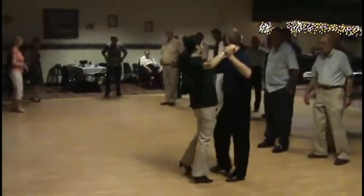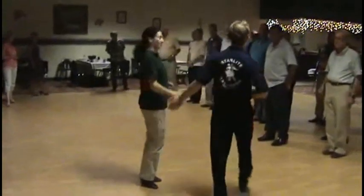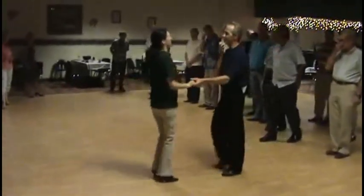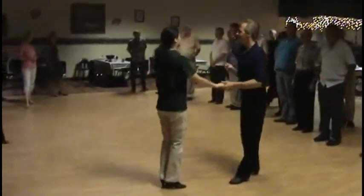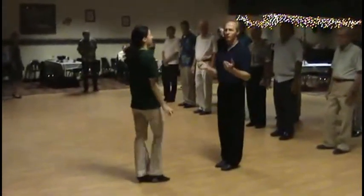Then back to the box. Now, does any of you already know this pattern? So let's go straight into this pattern. We all know our box already. We're going into rumba rocks.